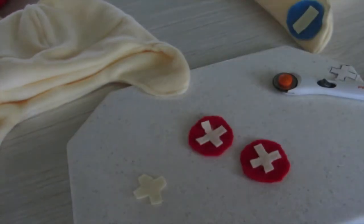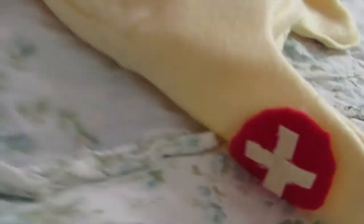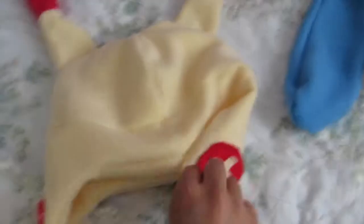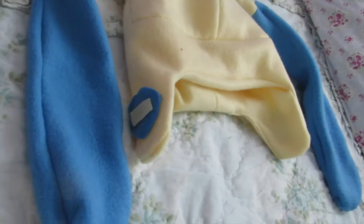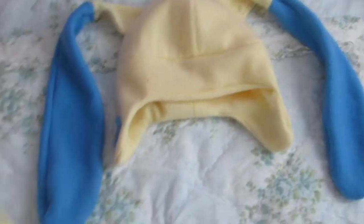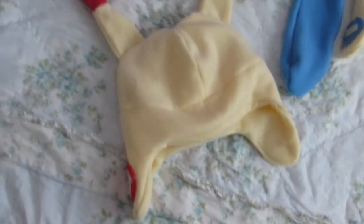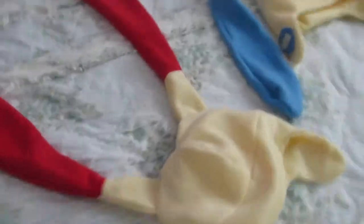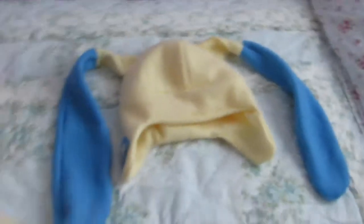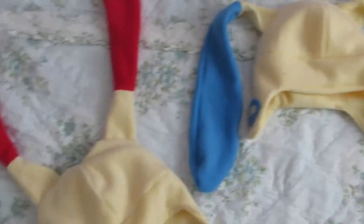I'm going to attach the decals to the side with a hot glue gun. This is the end result — I already stitched the side. You can basically do the same thing for the Minecraft hat, just with different fabric and a subtraction sign on the side. That's pretty much the end product. If there's any other character hat you'd like me to attempt, request it below. Thanks for watching!